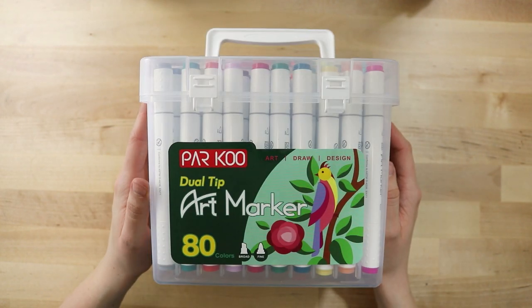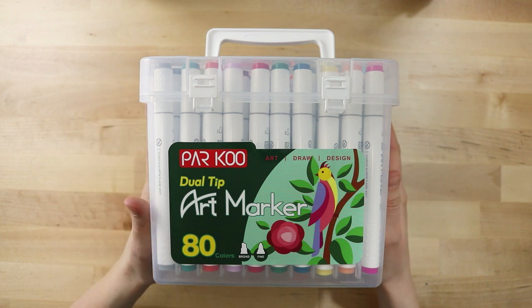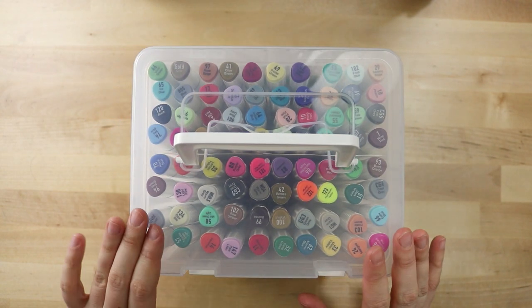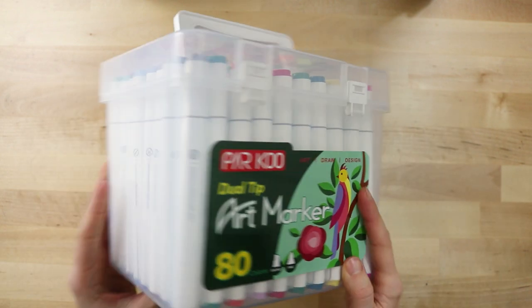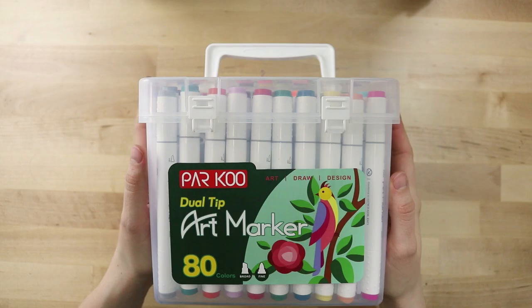They sent me the pack of 80 dual tip art markers. It has a chisel tip and a bullet nib, and it comes in a nifty plastic case. The Ohuhu markers I liked came in a cloth case, but this one is plastic and has individual spaces for each marker. On the back it says they're fade resistant and smear proof, and because they are alcohol markers they're meant for people who are a little bit older.